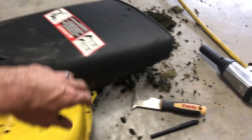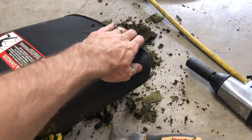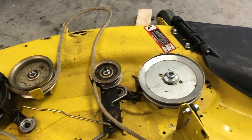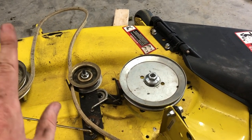I also scraped all the old nasty grass out — it's been super wet here lately so everything was sticking to the bottom of the deck. I got that all cleaned out. I'm going to get the deck back under the mower, go mow, and I'll show you the final result.